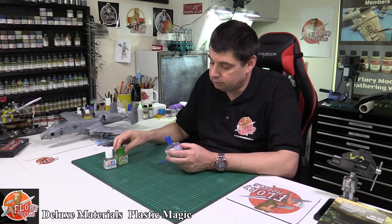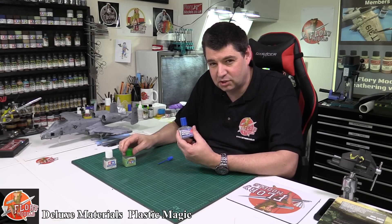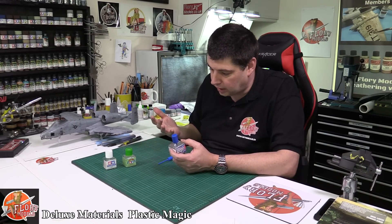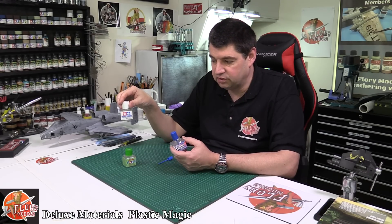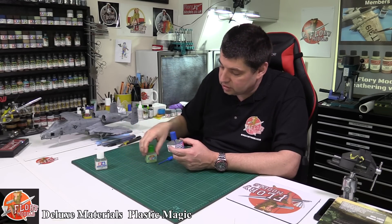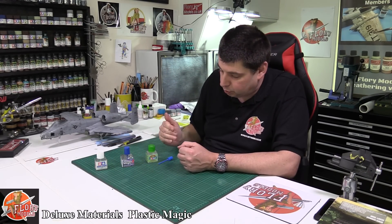My criticism, if I have one for Tamiya Extra Thin, is it dries too quick. Plastic Magic takes a little bit longer to go off — and when we say a little bit, we only mean a little bit, but it's that time I need it. It's not going to take as long as the thicker resin glue, but it's just that gap between the two. On a little chart, I would stick it right there between the two.